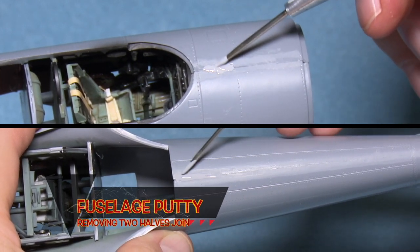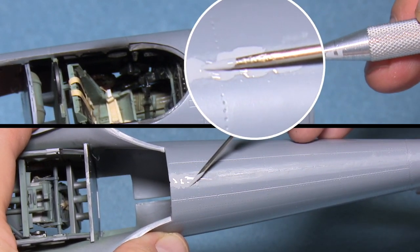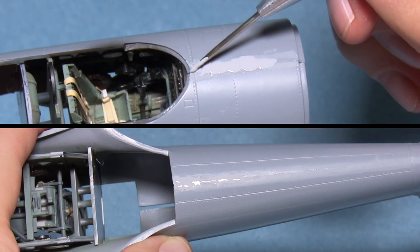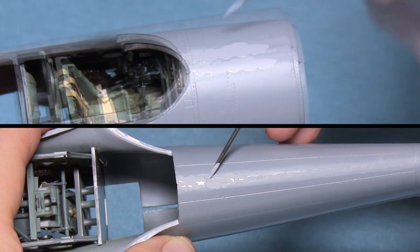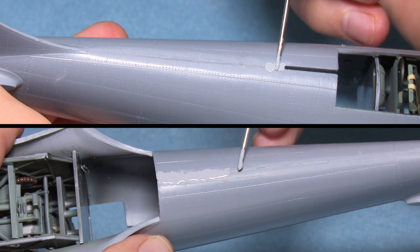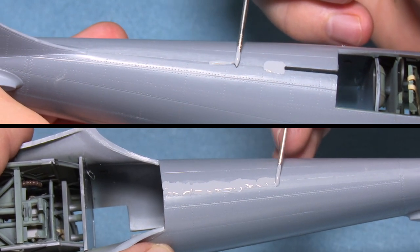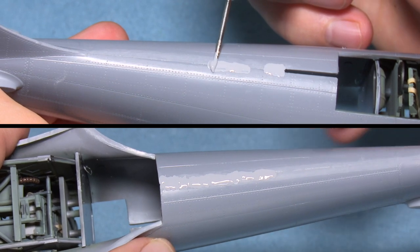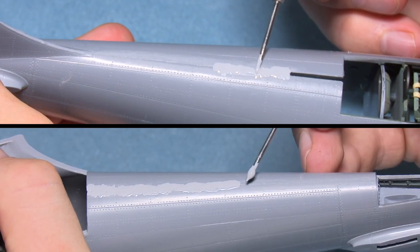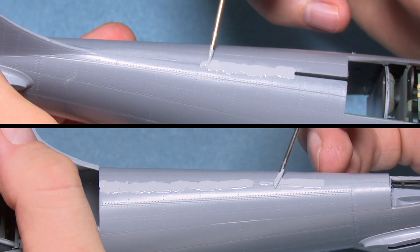A seam that needs filling on every kit, and one of the most difficult to get perfect, is the seam between the two halves of the fuselage. There are generally two reasons why it's difficult. First, if you don't glue the two halves extremely well so they're really welded, when the model is handled — often picked up in the mid-section — you put pressure right in the middle, separating the gap. If it's not fully fused, the putty covering it can start cracking. Second, the curvature of the fuselage makes it difficult to get the putty consistent and shaped with that curvature.